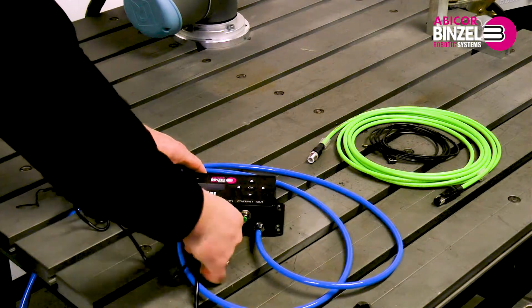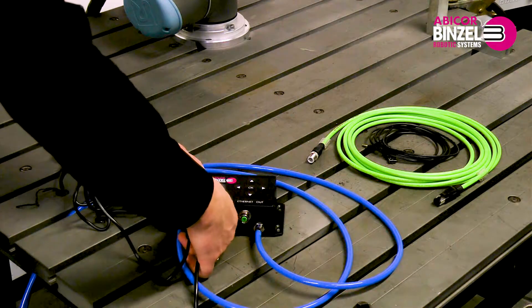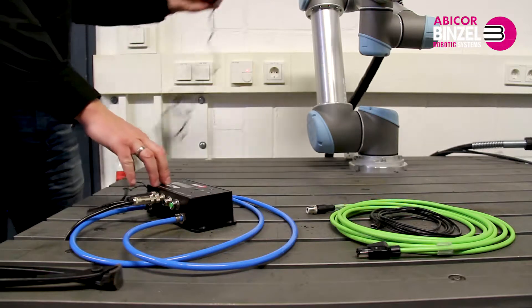Option one is to use the standard power connector by attaching it to the unit and screwing it tight, then connecting the power plug into the socket.